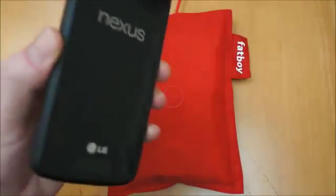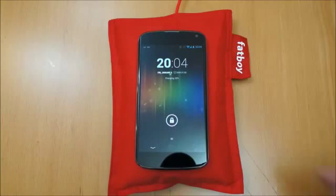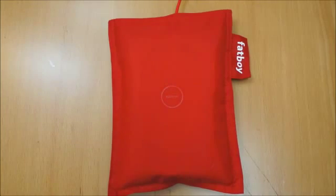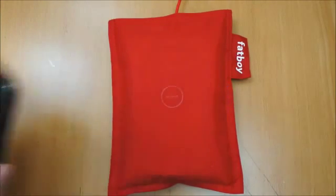I've also got a Nexus 4 here, which if you pop on, it's a little bit fussy at first. If you look at the charging, it comes up charging, switches off, switches back on. After about a minute or so it stabilises and actually charges away fine, which is obviously a good thing. I've tested it with a Nokia 920 as well and it works absolutely fine, although unfortunately I haven't got that here to show you today.